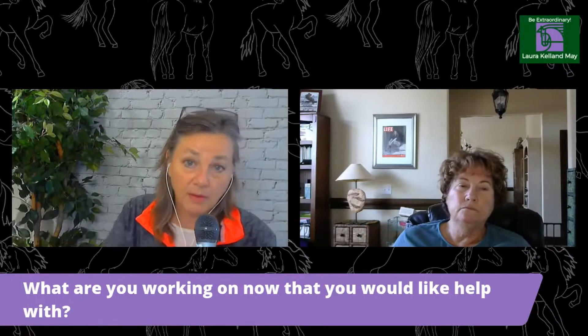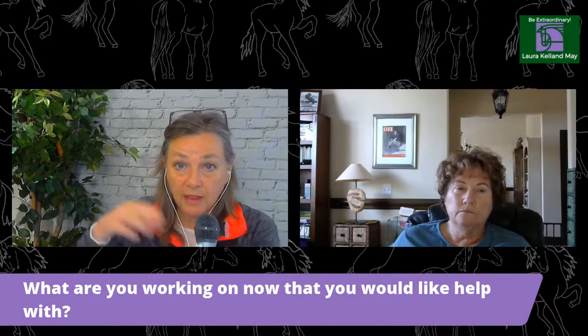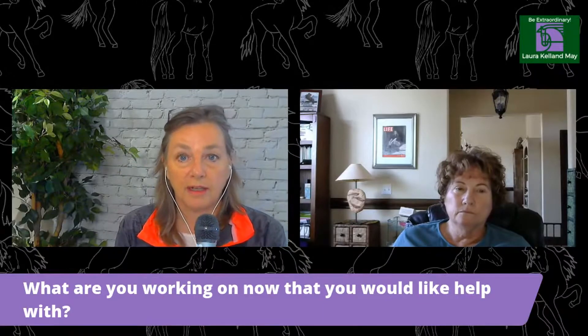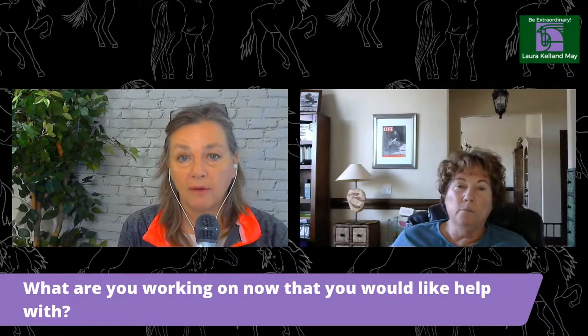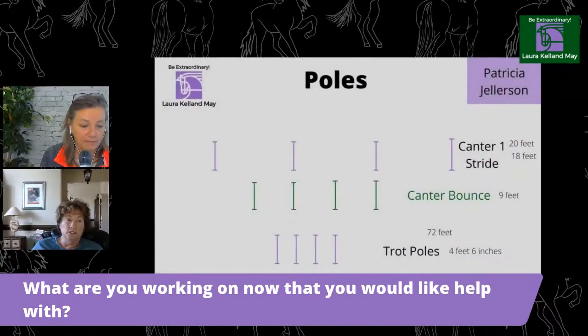That reminds me of working in two-point position going over poles, which will help get that spring in your knee, ankle, and seat. Trotting poles in the sitting trot is a good exercise because the horse gets a little suspension as they trot over the poles, and your seat has to be relaxed with your center of balance in the right place so you don't get jostled around.